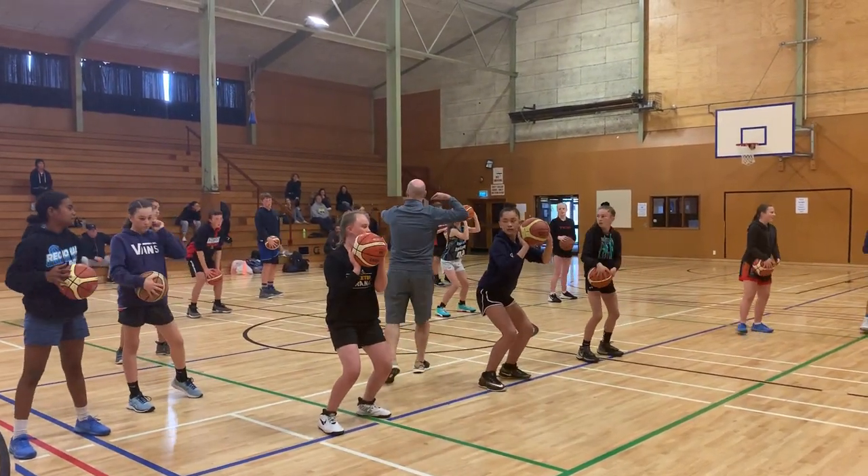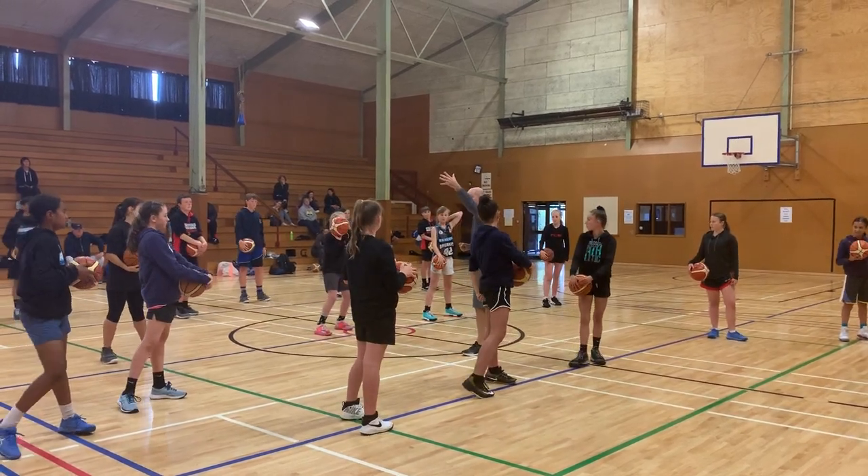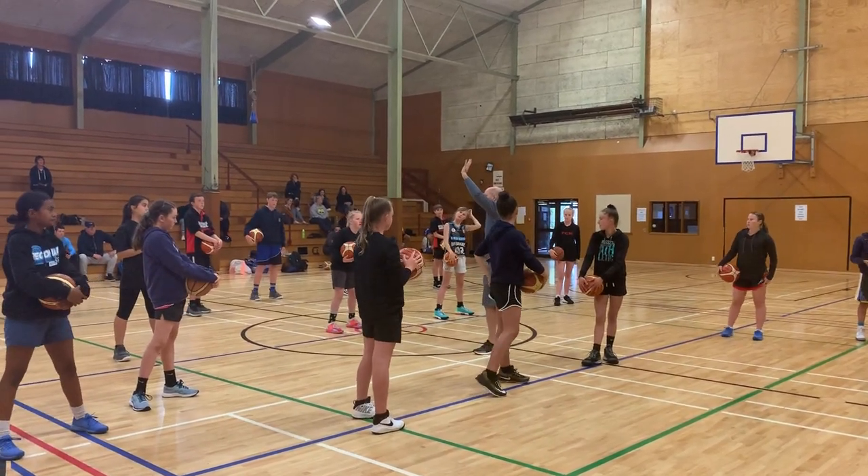Once we teach it in space, the beautiful thing is we focus on reps where you get to shoot. How many of you love defense? Put up your hands.